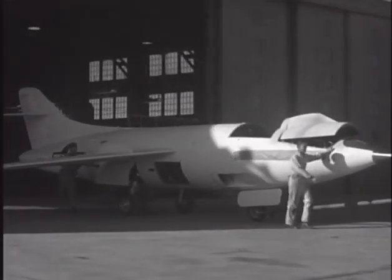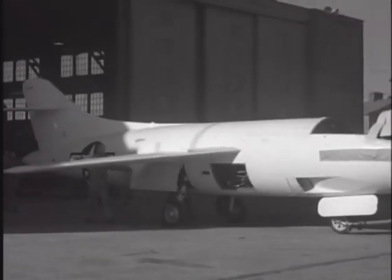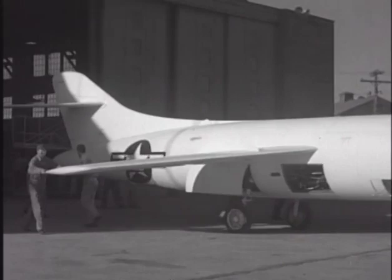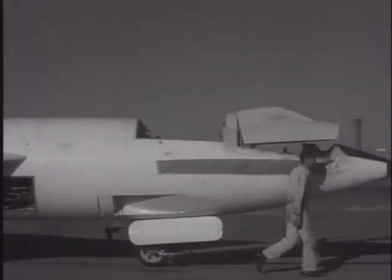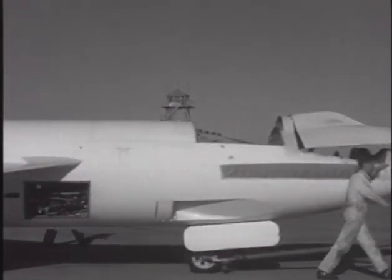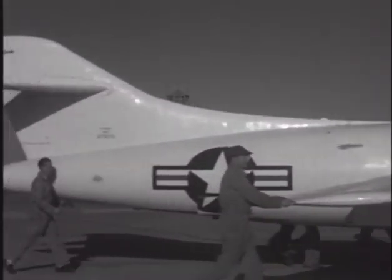Because of the volume and quality of the research at their disposal, the Navy and the National Advisory Council on Aeronautics decided to amend their contract with Douglas for the D-558 series planes. The second set of three aircraft were to become a swept-wing test plane powered by both jet and rocket power.